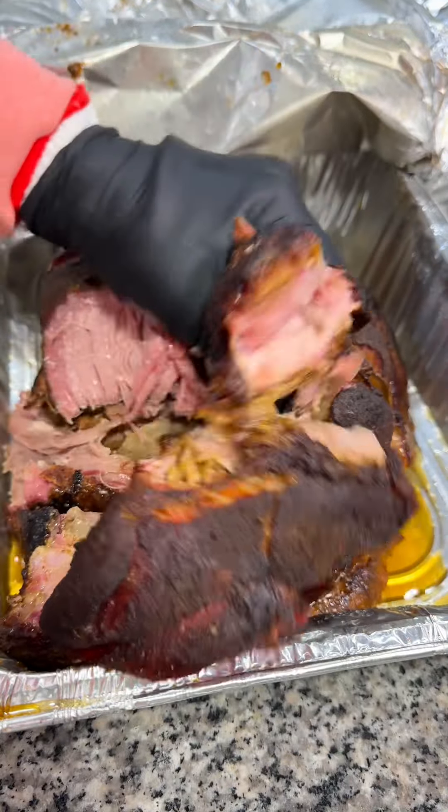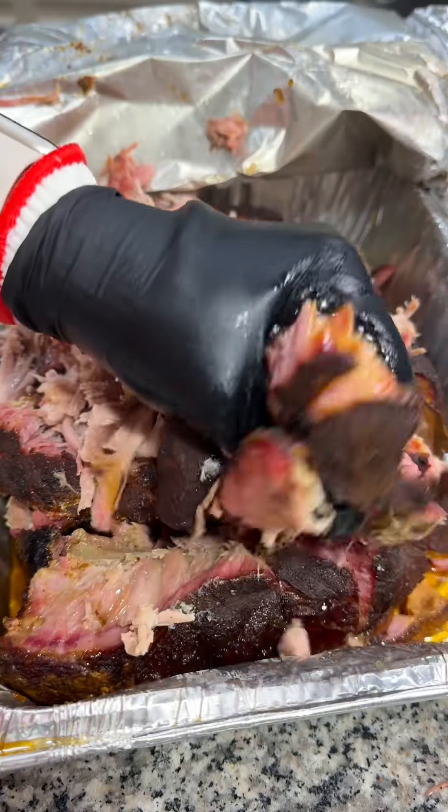All you have to do is pull this beautiful butt and let's turn it into an epic pulled pork grilled cheese sandwich.